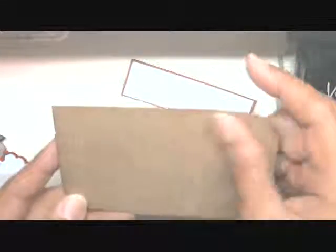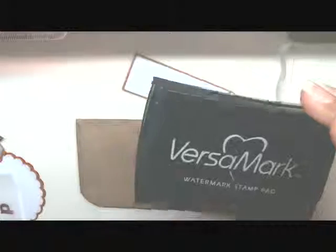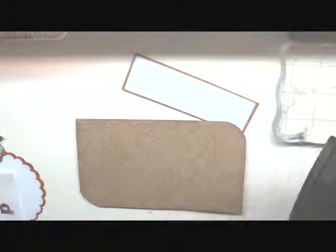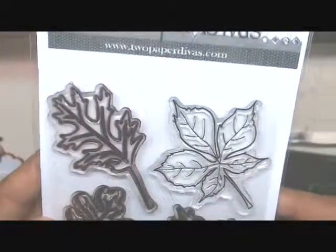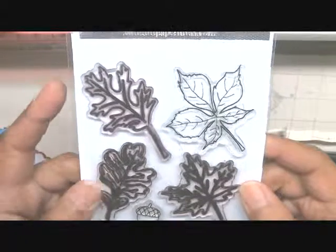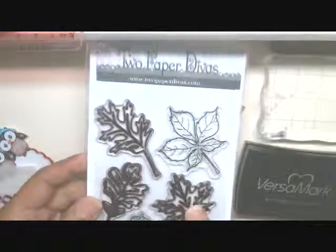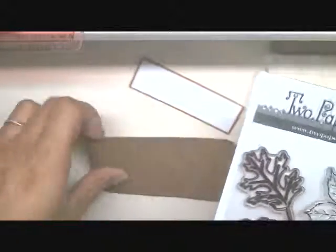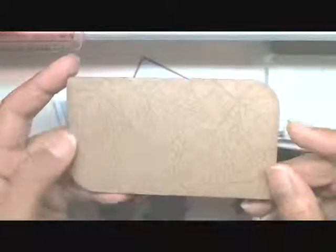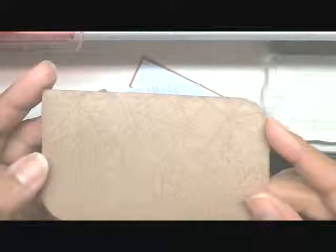Then I created my own pattern paper using my Versamark ink and this great stamp set that was released in September from the Two Paper Divas — this is the Fall Leaves stamp set. It has some great images: Oak Leaves, Maple Leaves, and even an Acorn. I used the Maple Leaves, this Oak Leaf, and the Acorn, and just stamped them on the craft cardstock using Versamark ink. It gives it such a nice, subtle pattern. I really like how that turned out.